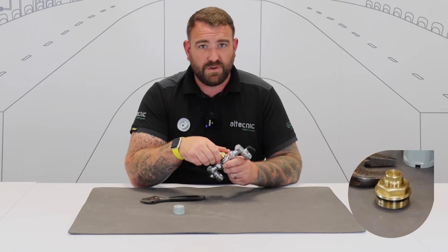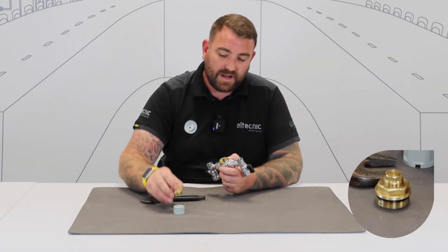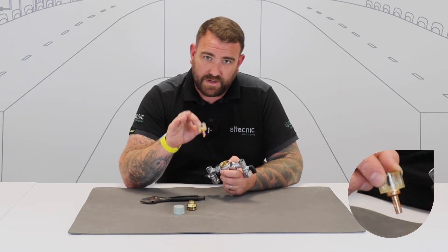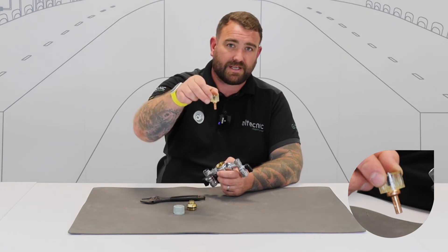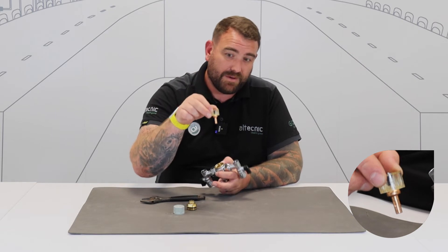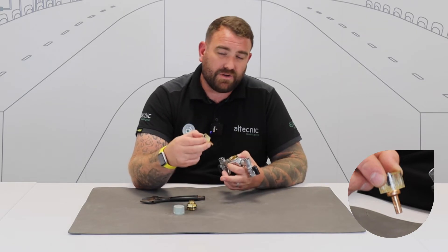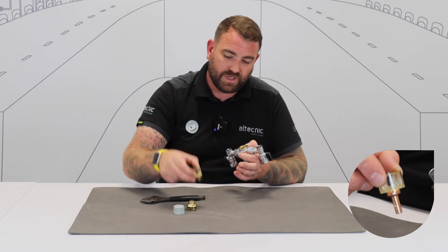Now we're going to start to expose the moving components, the working parts of the valve. The first one we've got here is the head work — you don't actually need to do any work to the head work, so put that to one side. Now these are the key components that we need to make sure are clean and freely moving. First of all we've got the thermostatic cartridge and the arbiter. We need to make sure that can move freely within the valve, so it's always worth giving it a clean, a wipe around, making sure there's no debris in there, and that it's got a nice film of silicone grease, which is an RAS approved grease to use within the valves.